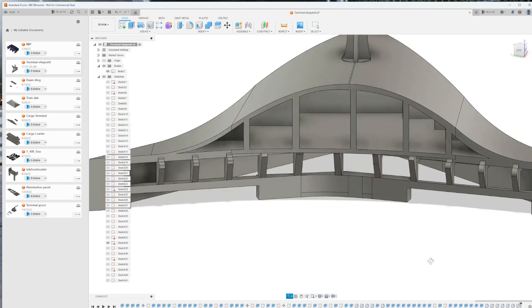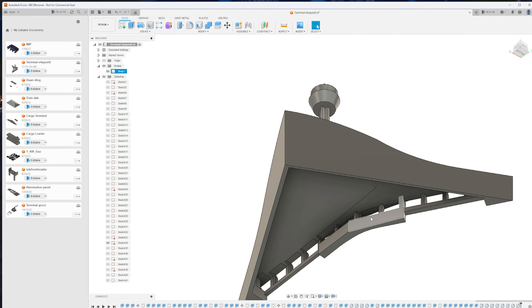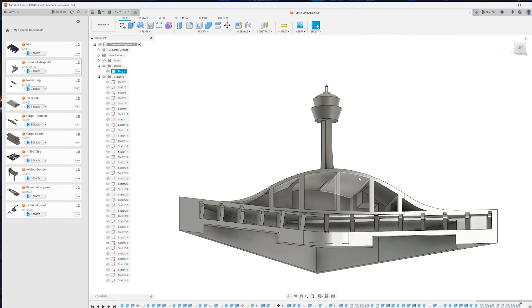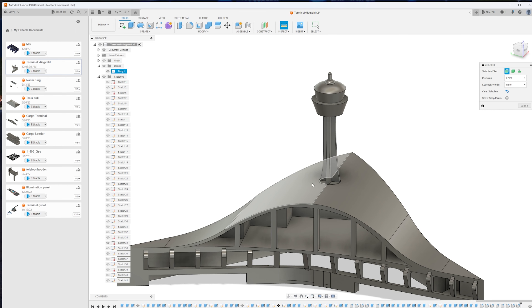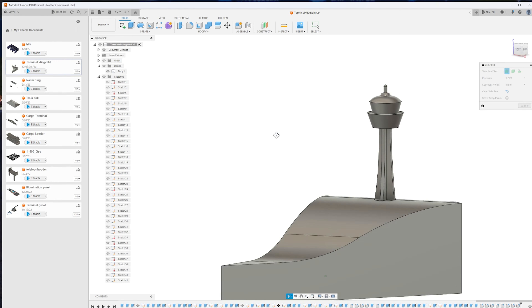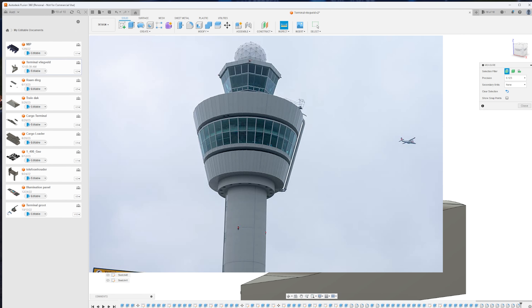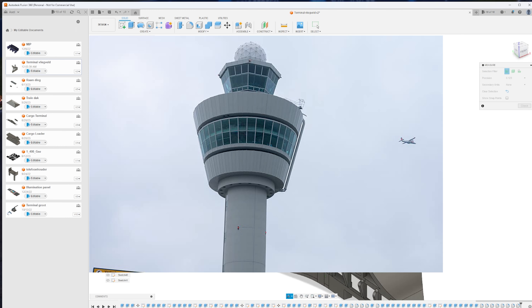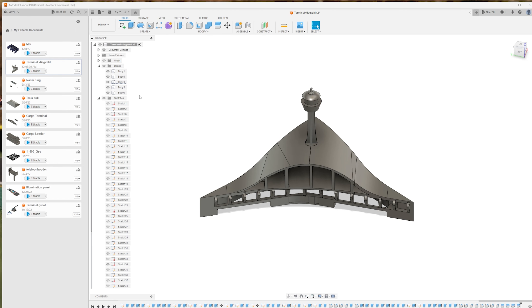Now it's time to get it into something in real life. But before we continue, I would like to show you what I have designed. Here is the terminal. As you can see, it consists of three layers. The most bottom layer is space for buses and ground service equipment. Above that is a layer which will act as the main lobby of the terminal, having all the arrivals and departures. And the most upper layer is dedicated to all lounges and maybe also an aircraft spotting deck.